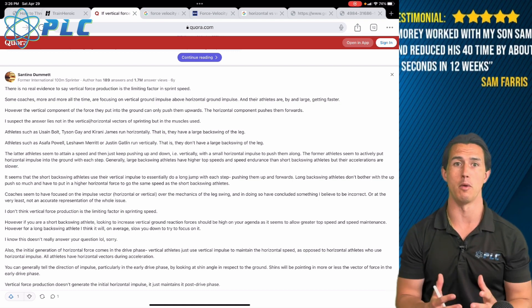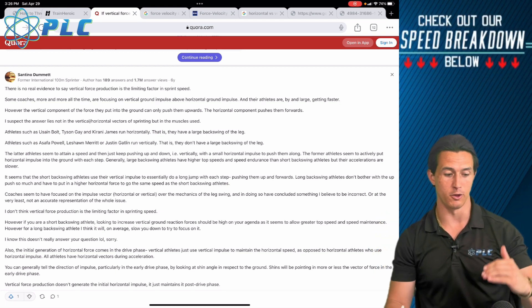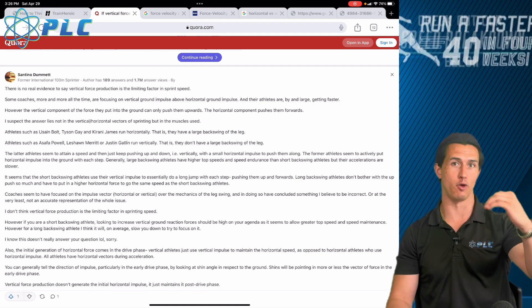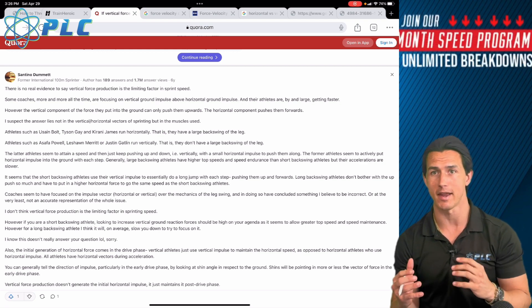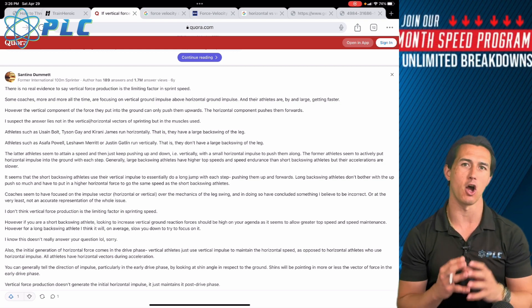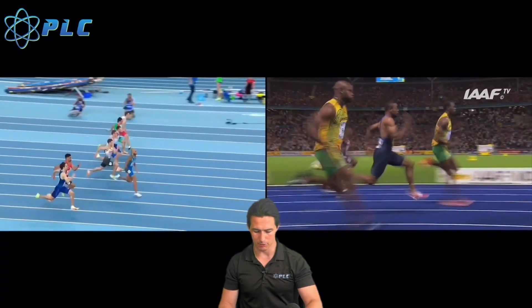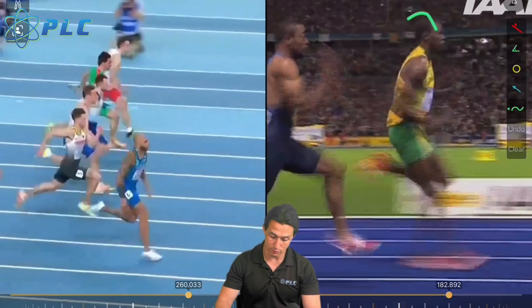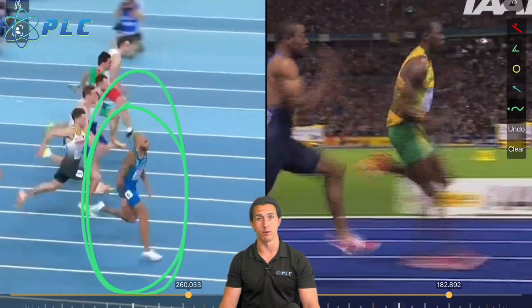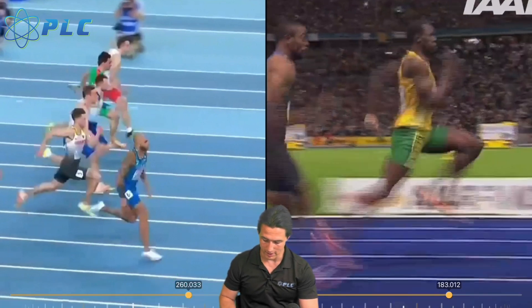Vertical force from an overall production standpoint ends up being the highest number when you're actually sprinting — you create a lot more vertical force than horizontal force when sprinting, and there can be more of a discrepancy depending on your sprinting style. We'll go into the differences between a more horizontal force sprinter, like Usain Bolt, compared to a more vertical force sprinter like Marcel Jacobs.